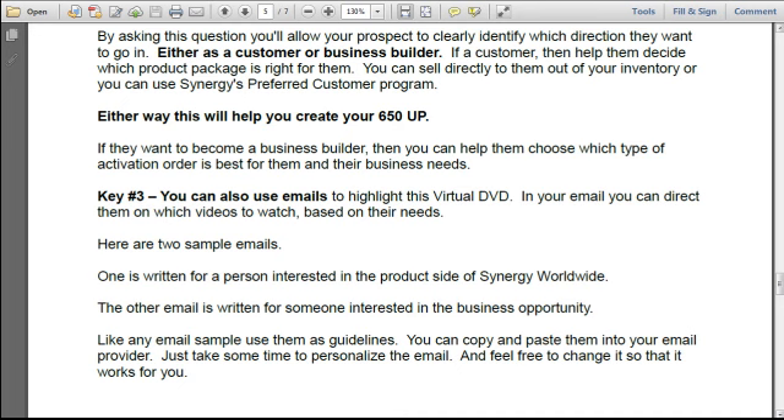If they choose to be a customer, then help them decide which product package is right for them. You can sell directly to them out of your inventory or you can use Synergy's preferred customer program. Either way, this will help you create your 650 up. If they want to become a business builder, then you can help them choose which type of activation order is best for them and their business needs.